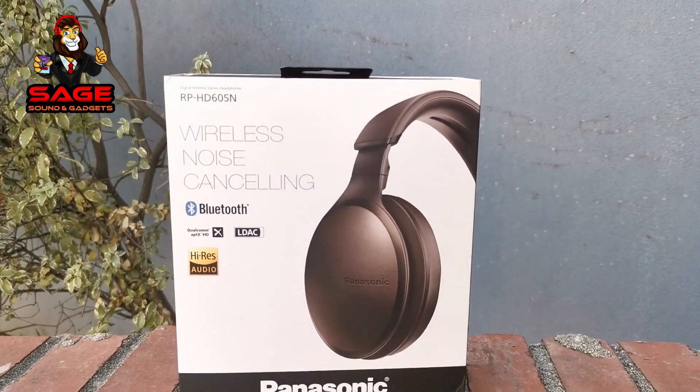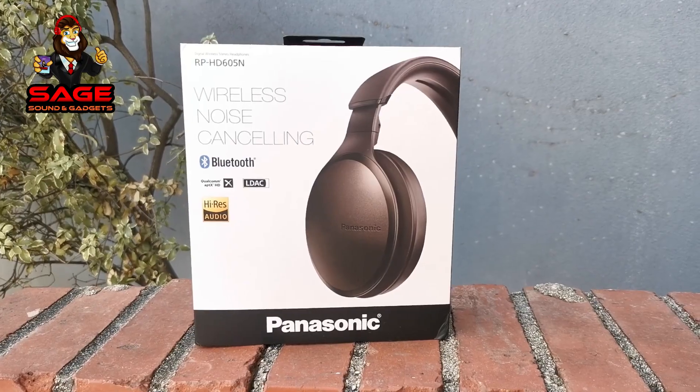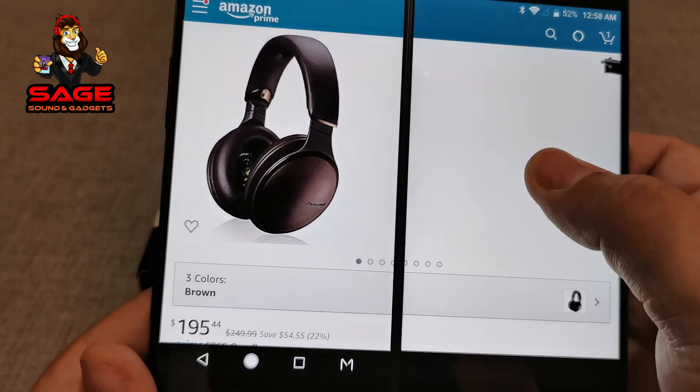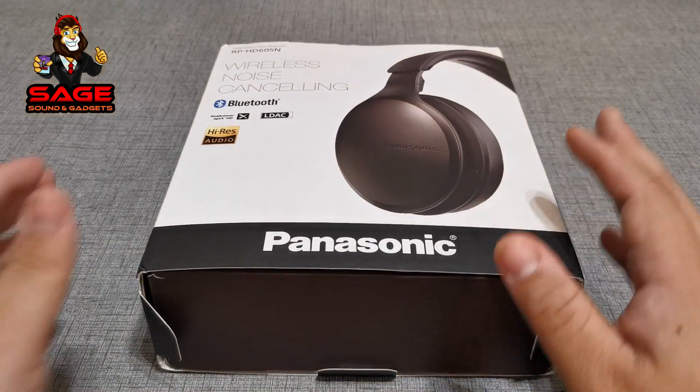Today we are unboxing the Panasonic RP-HD605 wireless noise cancelling headphones. These are Bluetooth headphones and they do have Qualcomm aptX and LDAC, which is pretty cool, so they are high-res audio. These retail for $249.99 but at the moment Amazon has them on sale for $195.